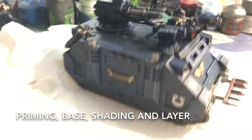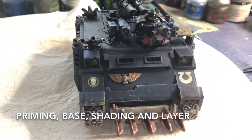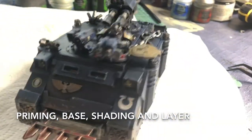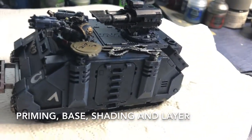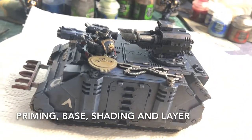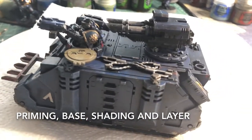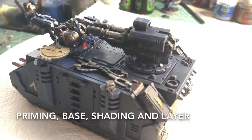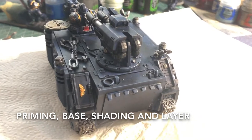We also have shading, dry brushing — which is a necessity — and then layering. We are going to basically be repeating the process of prime, base, shade, dry brush, and then finally layering. That's how it's going to work, so stick to the end for it all.